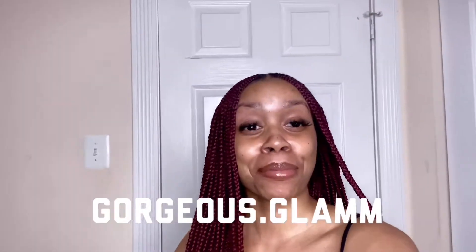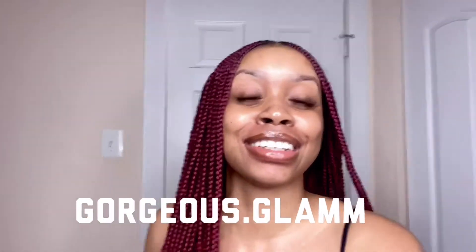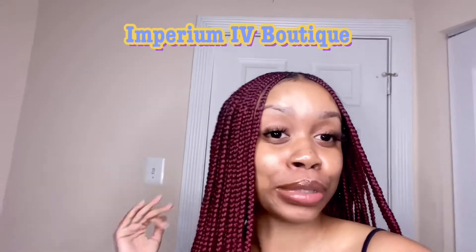Hey y'all, it's Gretchen and I'm back like I never left. So today we'll be doing a haul! I got haul haul haul! So today I will be unboxing and reviewing this lovely Black-owned boutique called Imperium 4 Boutique.